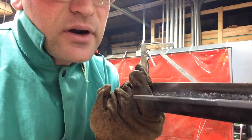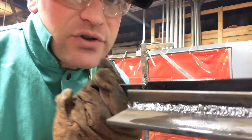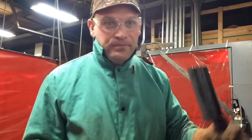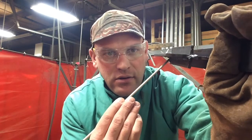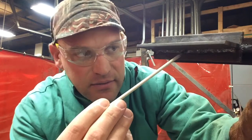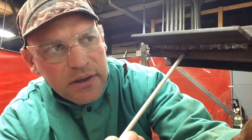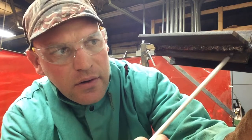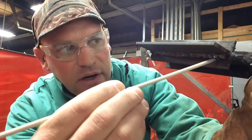Not too shabby — not terrible. I've got a little bit more slag to get off, but there's your first pass. It was sitting like this and I was right in here welding. Now on my second pass, I'm going to weld right in the toe of this weld, so the root of my next weld is going to be right in the toe of that first pass.